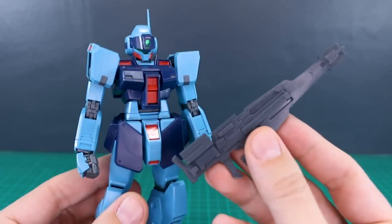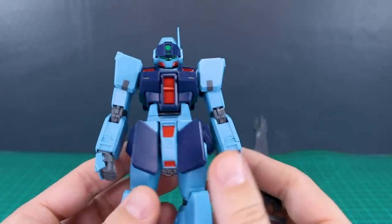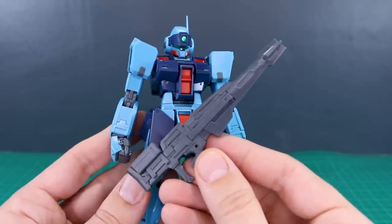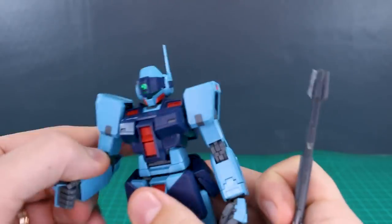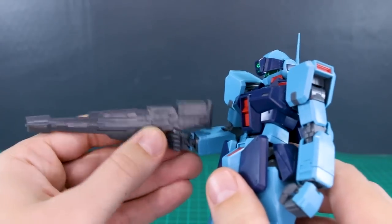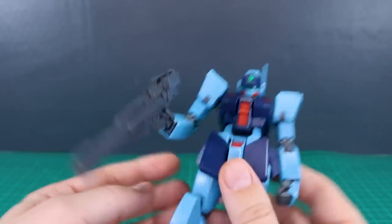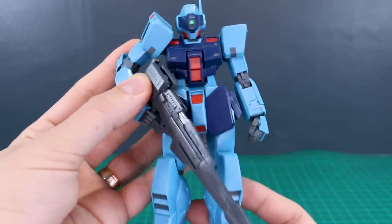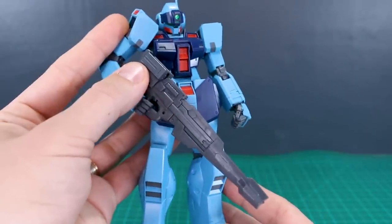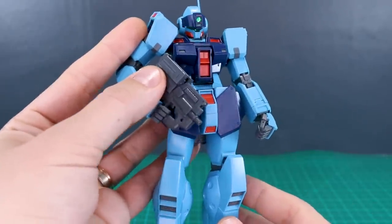Using these with Bandai kits is where it gets a little trickier because they're not specifically made for them. For example, if you wanted to use this as an optional sniper rifle for your Master Grade GM Sniper 2 — the size is looking a little small. As a long sniper rifle it's definitely shorter than the rifle included with the GM Sniper 2. The weapon-holding hands won't grip it super well so you'd need some gluing or modification. With the full-length barrel it looks pretty decent, but on 1/100 scale kits it can look a little small.